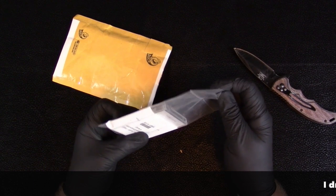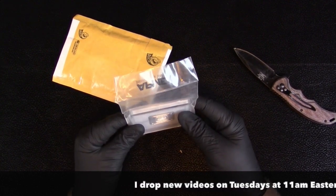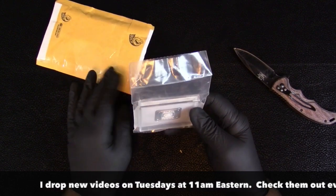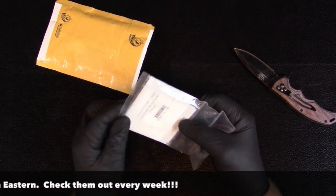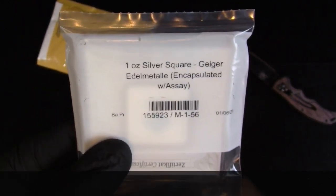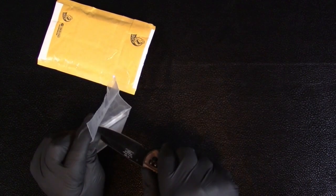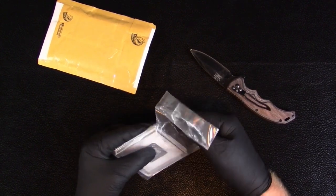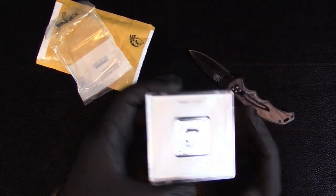It's still in the Atmex bag and everything. I haven't even taken it out of the Atmex bag. But you can read here — it is a one ounce silver square, Geiger encapsulated, and in the assay. But it's going to be mine, so I am taking it out of the Atmex bag and I'm going to show you guys.